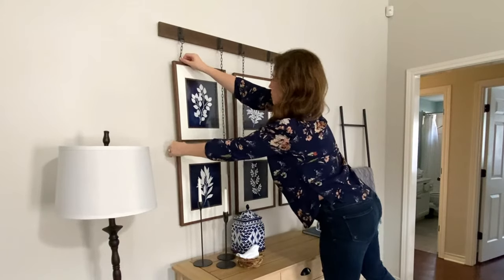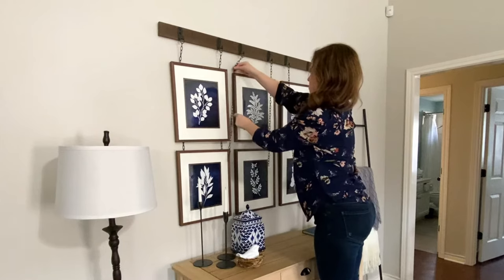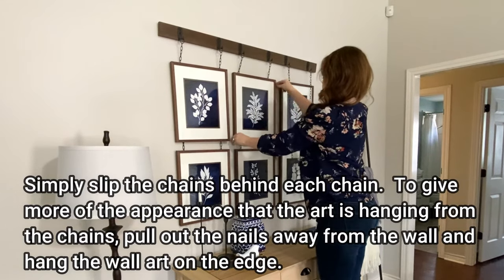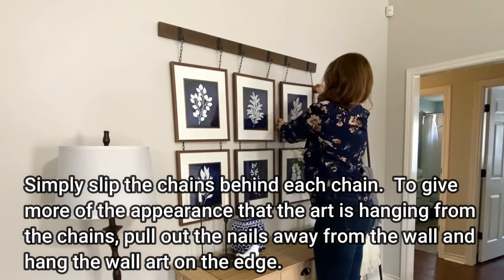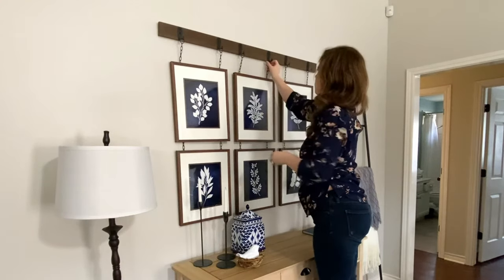To make it look even more like the pictures are hanging from the chains, you can extend the nails out from the wall a little bit and hang the pictures on the head of the nail. That'll make the pictures not completely flush with the wall and make them look more like they're hanging from the chains.